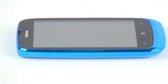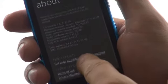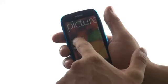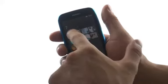At least, not a difference big enough to explain why the 610 is so much cheaper. The built-in storage is 8 GB, but not all of it is available to the consumer. Among the applications that come with the phone are Nokia Drive, Maps, Microsoft Office, and the cloud application SkyDrive.